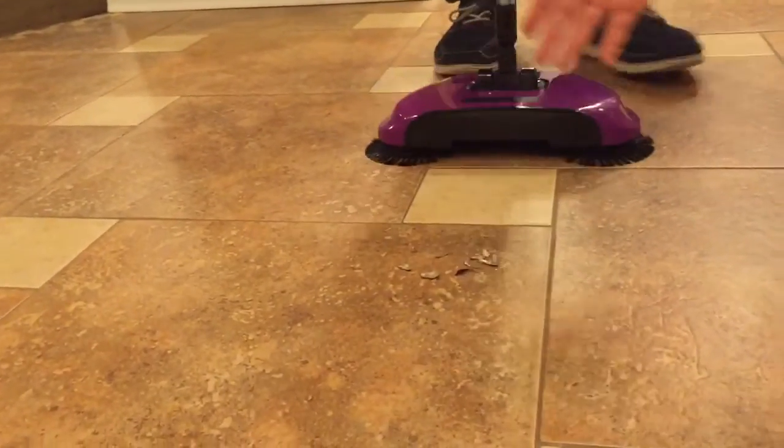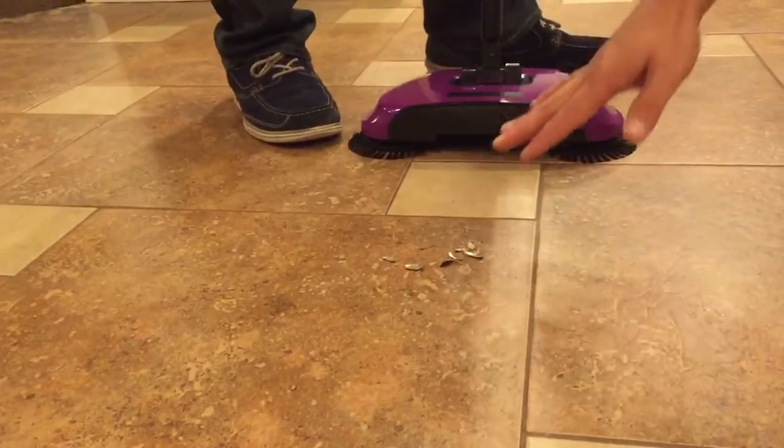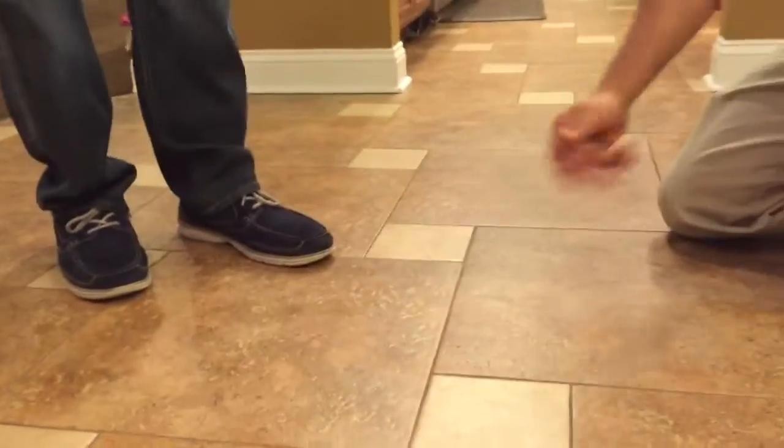Over here we have some glass shards. You drop a glass, or maybe some Christmas ornaments fall — it takes forever and you're never sure if you got every piece of glass. Push it forward — done. There's no glass, nothing there folks.